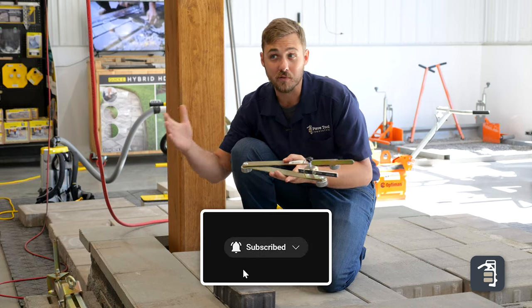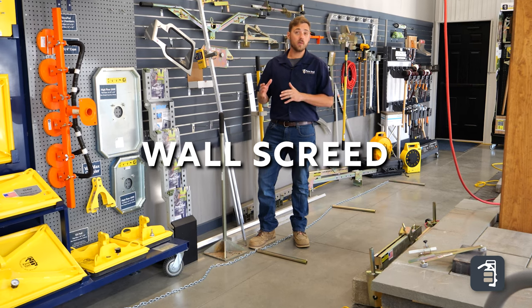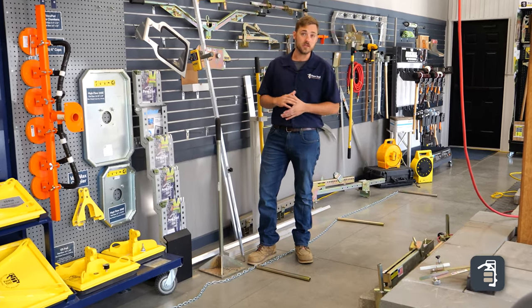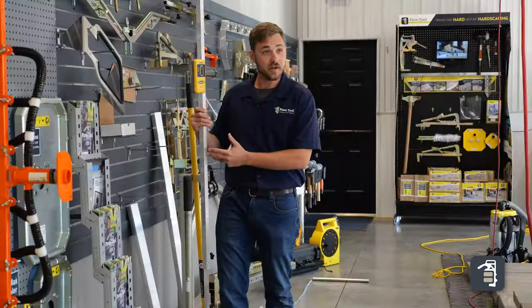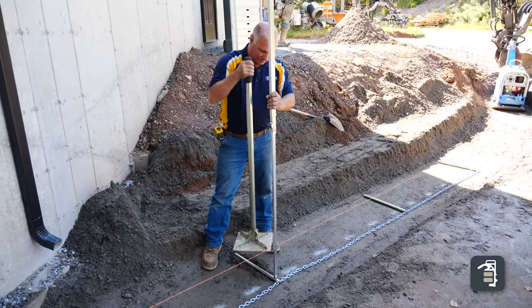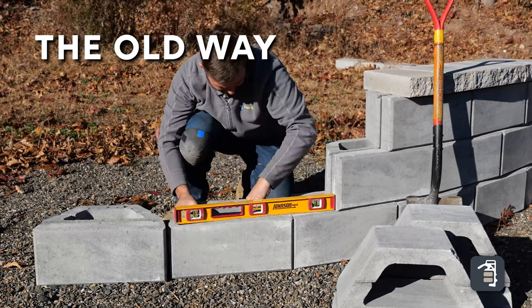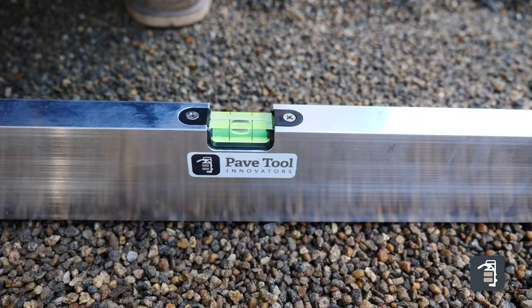For any contractors installing retaining walls, this is the fastest and most efficient way to screed your base course. This is our wall screed system, using a laser — preferably our laser rod. Set this on those pipes, hand tamp or hit it with a hammer until it's beeping solid, and this is gonna give you 15 linear feet of perfectly level setting bed, ready to go.